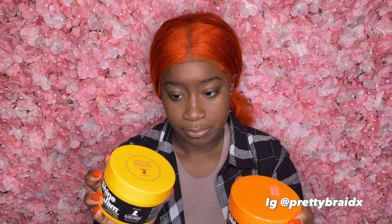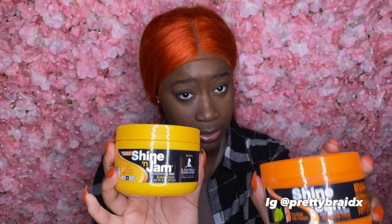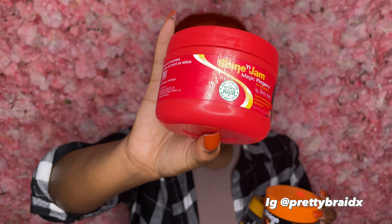So these are the three: the yellow, the orange, and the red. Some people got confused when the orange one first came out thinking it was the same as the yellow. It is not. The yellow one is Shining Gem Extra Hold, the orange one is Shining Gem Supreme Hold, and the red one is Magic Fingers For Greatness Extreme Firm Hold — no build up. We're gonna do some tests on my mannequin head and see which one holds better.